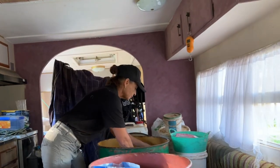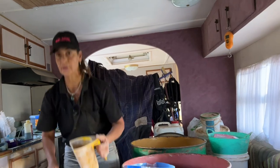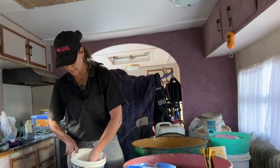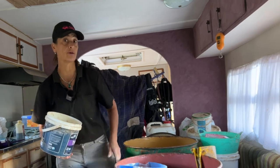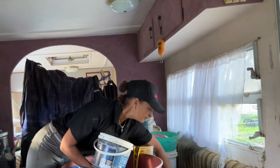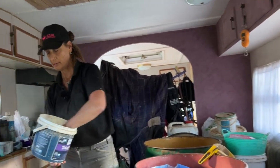I use Belinda's Amazing Minerals — BAM minerals. She's an Australian equine nutritionist. It's a very good supplement for horses that are on pasture. They get 60 grams of the minerals.